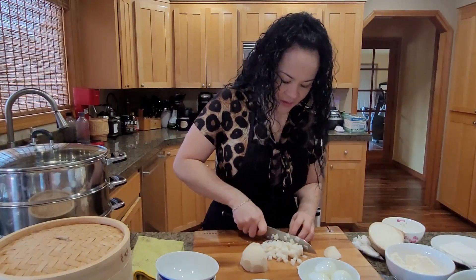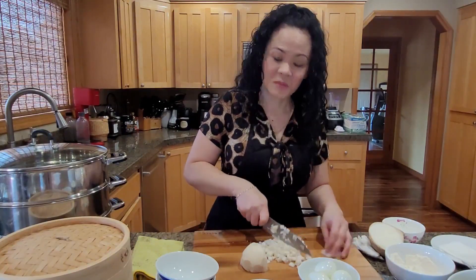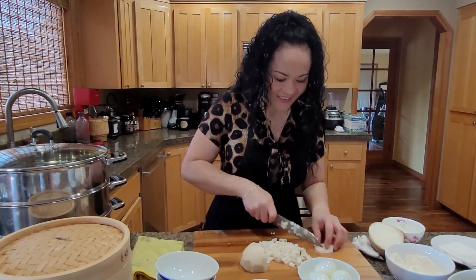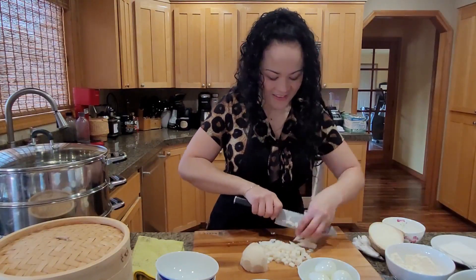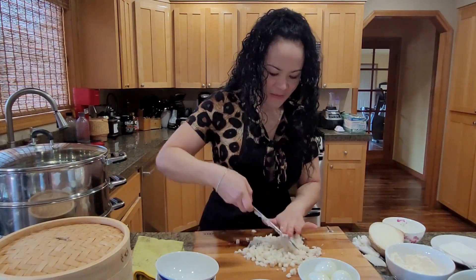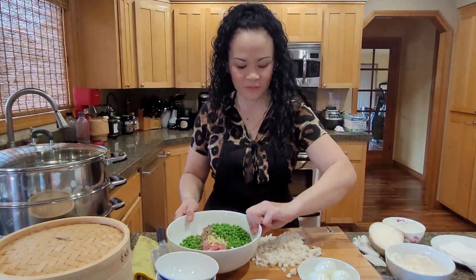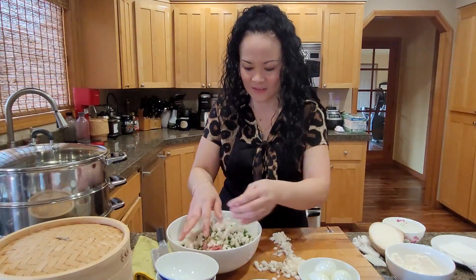Some people eat jicama by itself like a piece of fruit; I'm not one of those people. Put it all in here — beautiful. That looks like a lot.